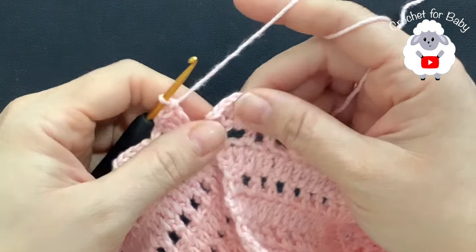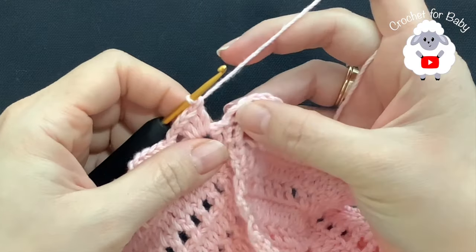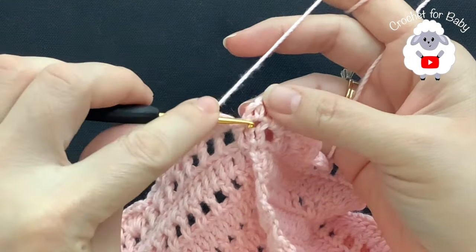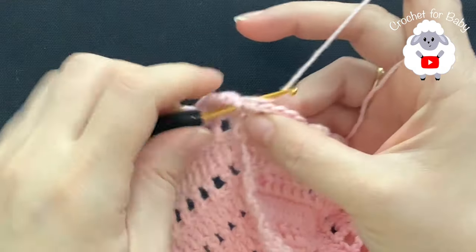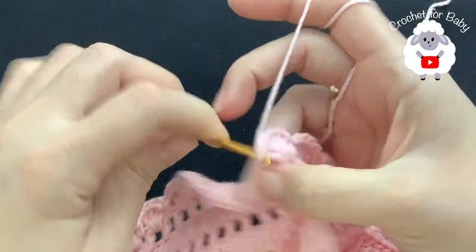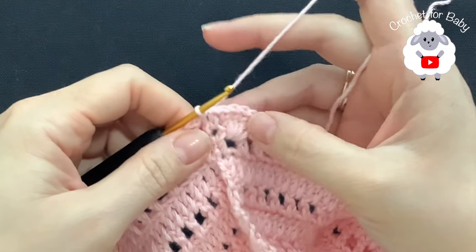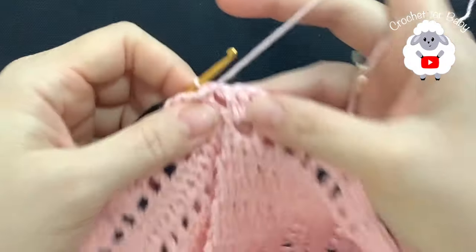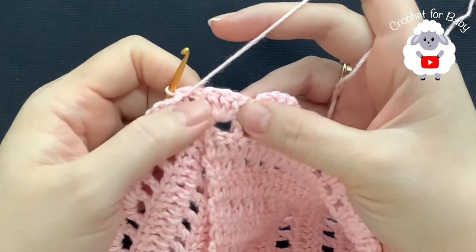I'm here at the end of this second row — I have a total of 24 shell stitches. Here at the end chain one and to finish go on top of the first single crochet and join with a slip stitch. Here's the second row with a total of 24 shell stitches.